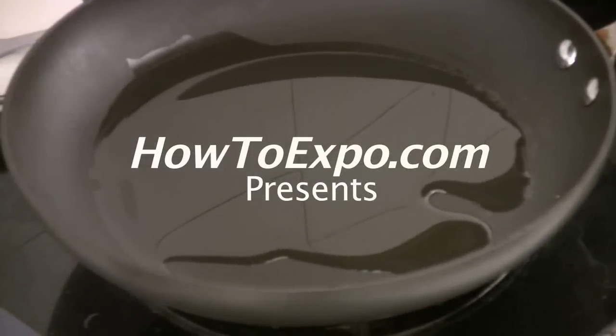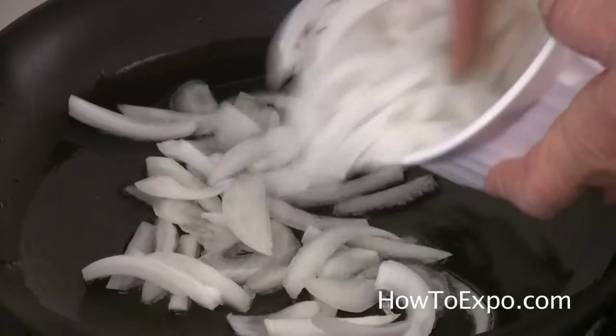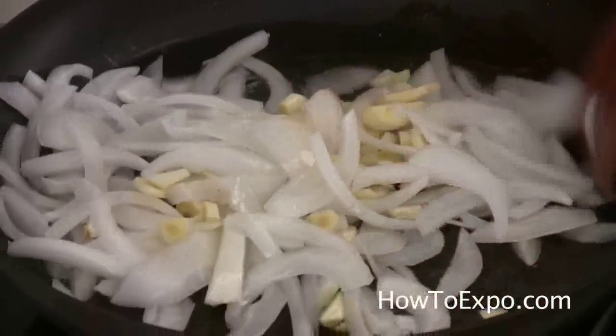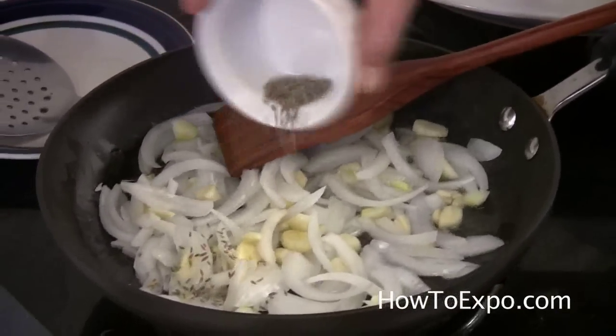On around four or five tablespoons of vegetable oil, when it's hot — my skillet is hot now — I put the onions and the garlic and fry them for a couple of minutes. Add the cumin seeds.